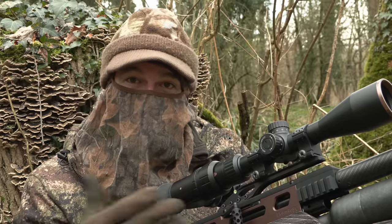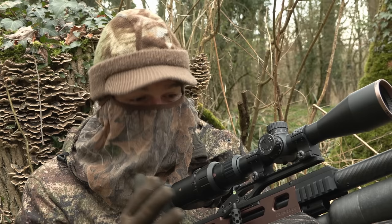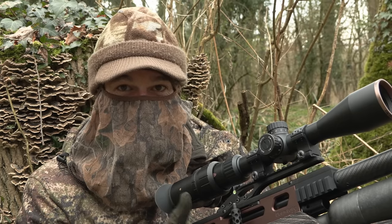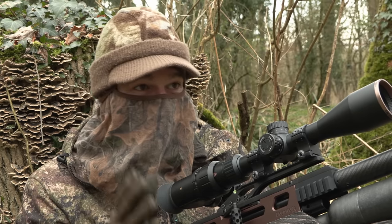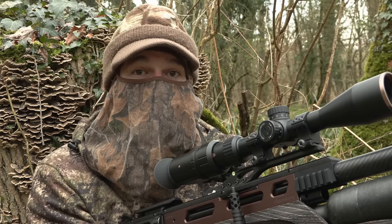I don't know what grey squirrels can really see, but I'd rather be sat here trying to be discreet with this finish of stock rather than the bright red laminate. I'm going to keep quiet now and hopefully one or two of those squirrels will venture back.